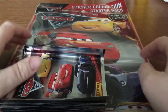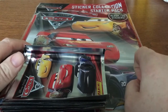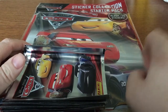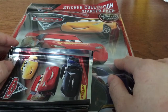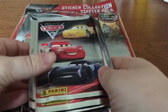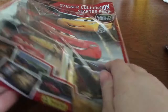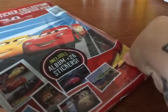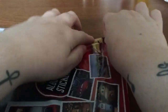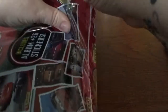Hi everyone, so today I have got the Disney Pixar Cars 3 sticker collection starter pack. This includes the album plus 26 stickers. I also have 10 packets of the stickers, so let's get started in opening them. The album costs £2.99 and the separate packets of stickers cost 53p per packet.